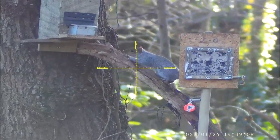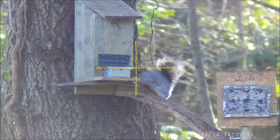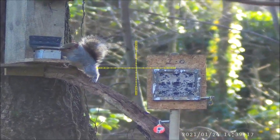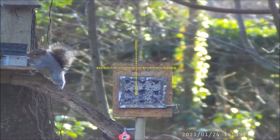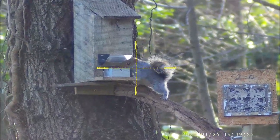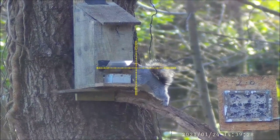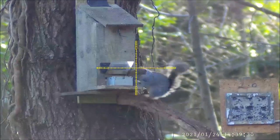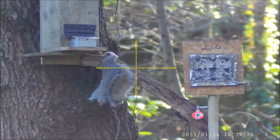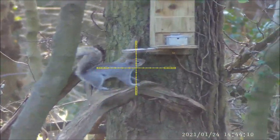This was my first session in the new hide. I hadn't even got my rifle ready when the first greys appeared, but he hung around long enough until I was sorted — fatal mistake. Five minutes later, up came number two.